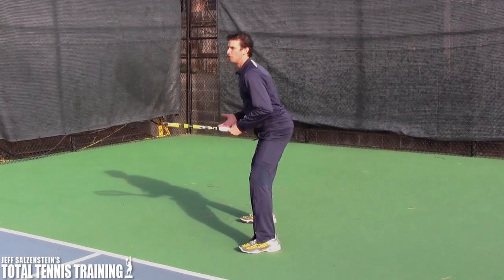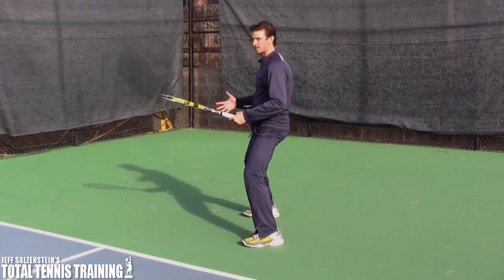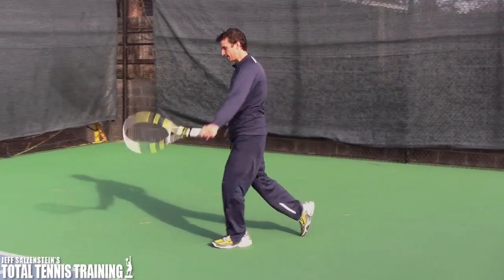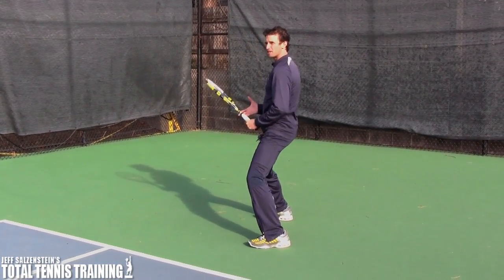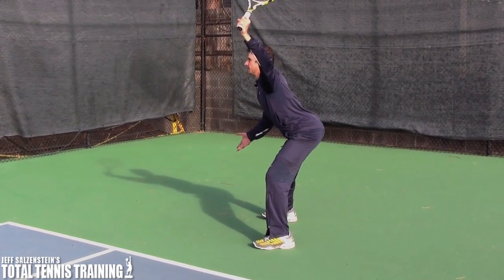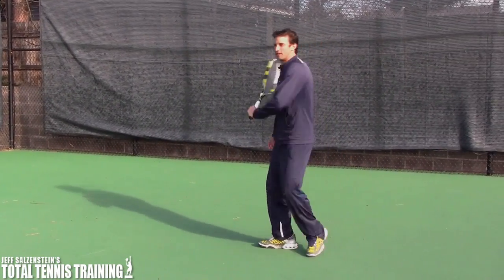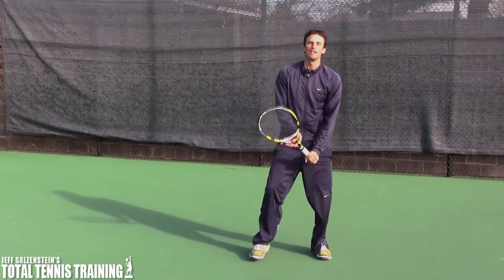Notice that my butt is not sticking back — my tail is tucked forward. This is called horse stance in Tai Chi. This is the position you want to be in. If you were to swing and come around, you want to be in this position at the end of the swing. You don't want to be leaning back with your butt sticking out — I see that all the time. You want to tuck the tail.